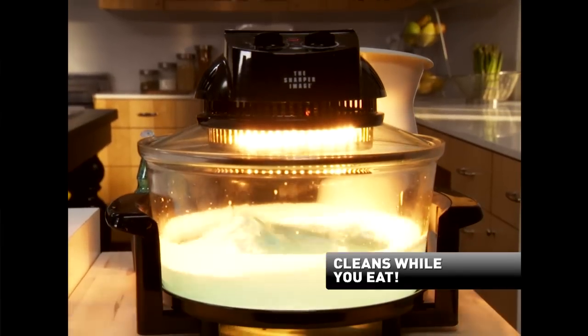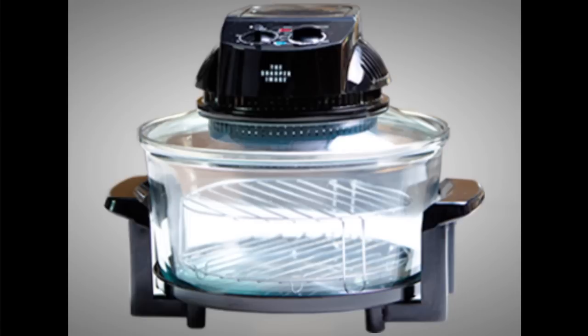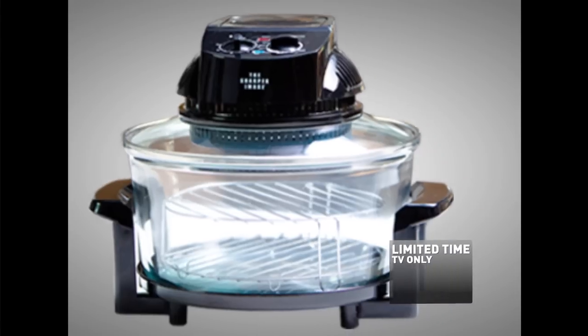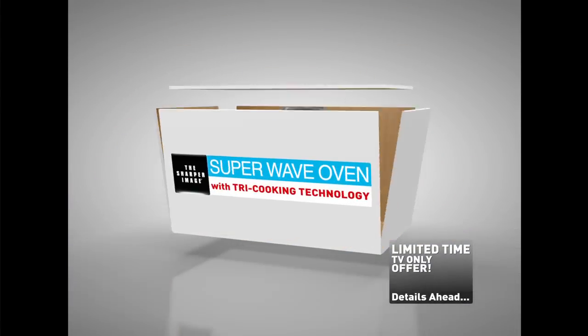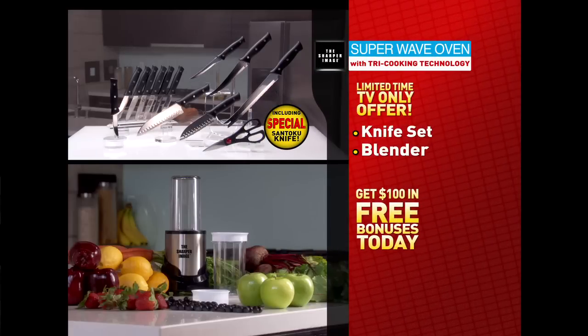Just add water and soap, and it virtually cleans itself while you eat. Incredible. Ahead, hear about an exclusive TV-only offer to get Super Wave shipped directly to your front door for free — that's right, you get free shipping. You'll also see how you can get $100 in free bonuses.